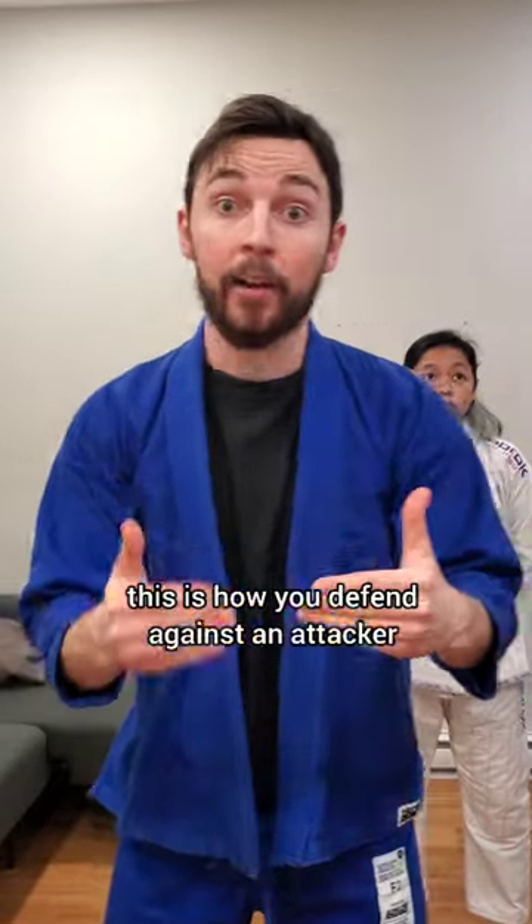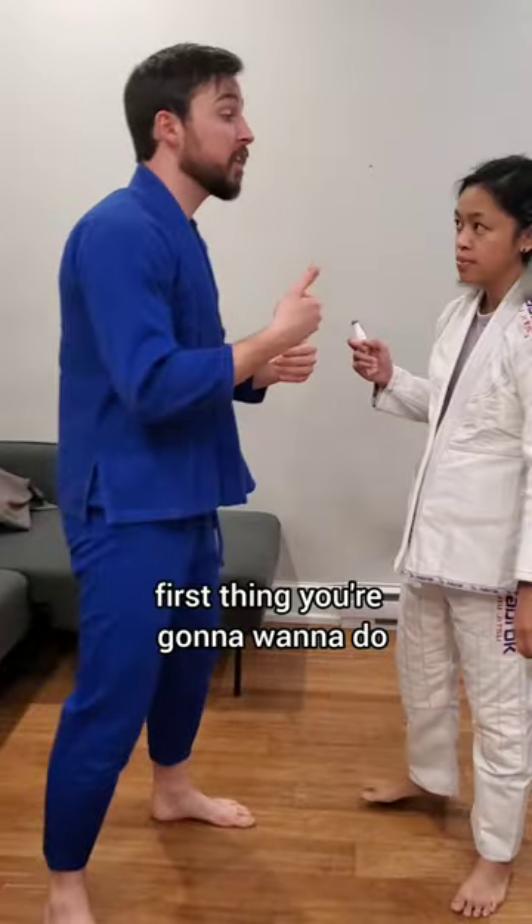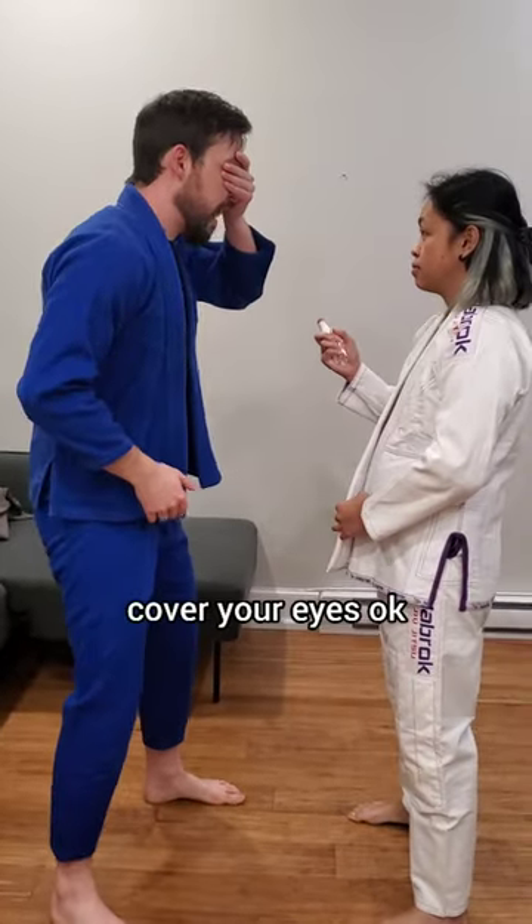This is how you defend against an attacker who has pepper spray. So she's got pepper spray. First thing you're going to want to do: cover your eyes.